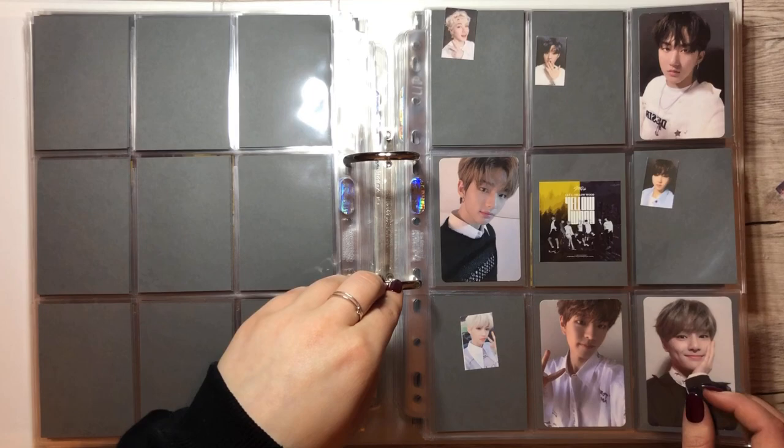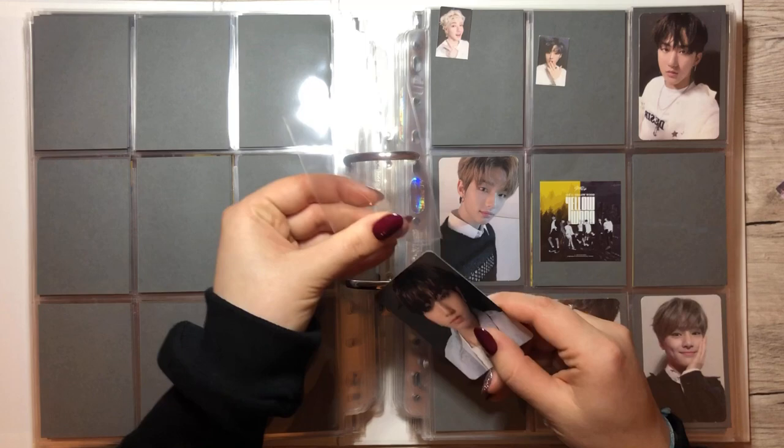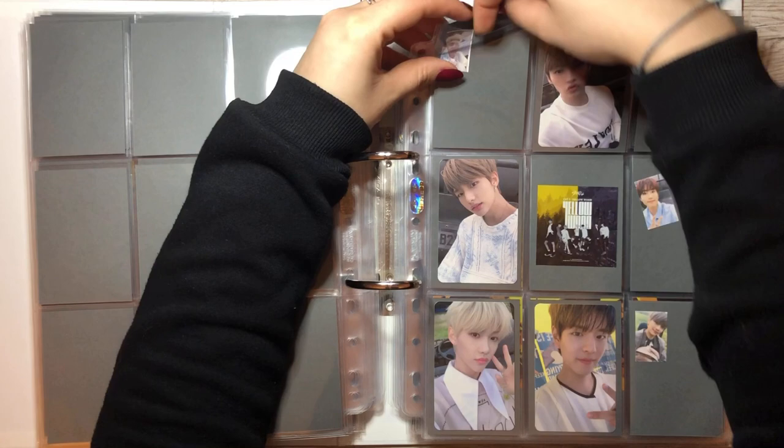We have Jisang's selfie from the indoor version — or is this even a selfie? Who knows. I'm hoping that I can trade a lot of cards to Stray Kids cards so I can make a little progress in this collection. And we have one more card for Yellowwood, the outdoor version.